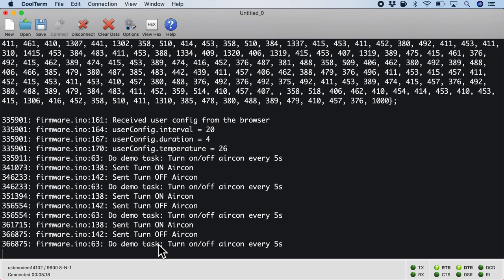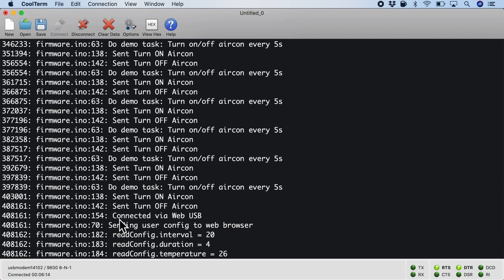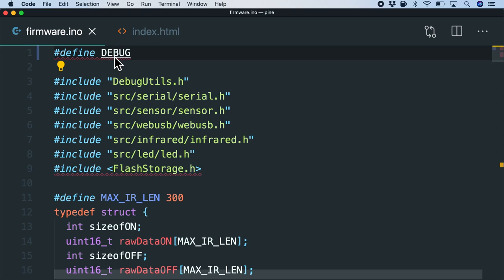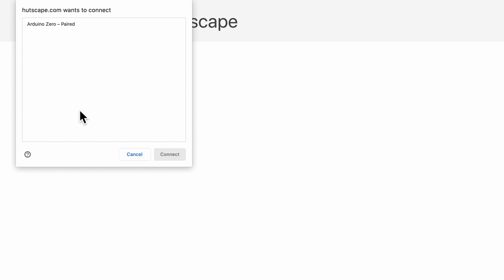Turning on and off every five seconds is just for demo purposes. But the cool thing is it is now in normal task mode. If reconfiguration is needed, I can connect via the web browser and it will stop the normal mode, send the user config to the browser. Next, I disable debug mode and reflash — notice the firmware size is now smaller at 23,000 bytes. Since flashing clears the flash memory, I re-pair, record on and off commands again, and set configurations: 20-minute intervals, 3-hour duration, 23 degrees ideal temperature.